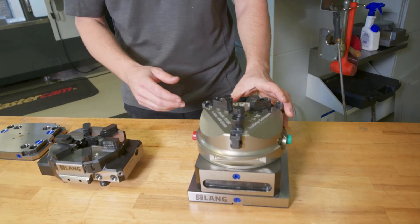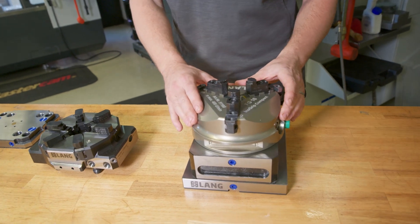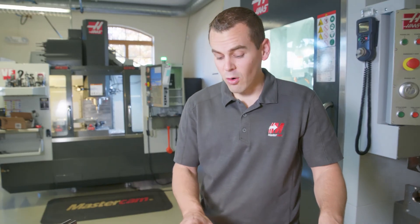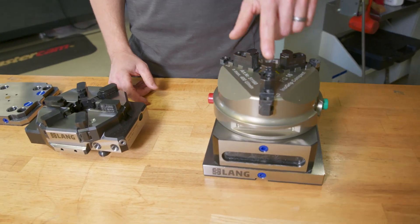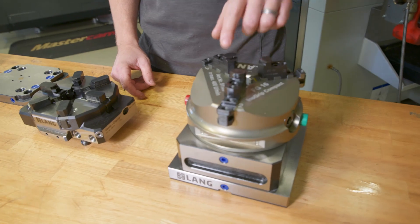Down here we have the InnoGrip Compact. This was a three-jaw chuck — we've had this for a few years now, great piece of workholding. So they went from a three-jaw system over to a six-jaw system for even more rigidity. On the old InnoGrip, we had to actually, with an Allen key, bolt on the jaws if we wanted to change them out.